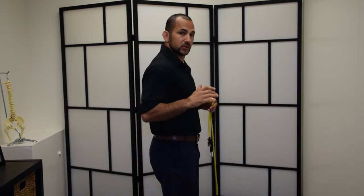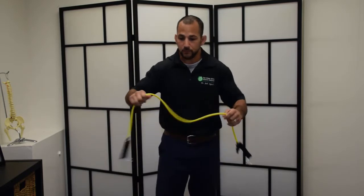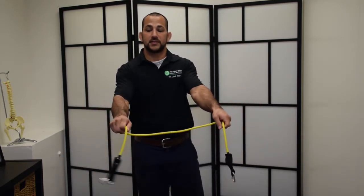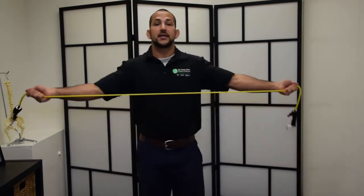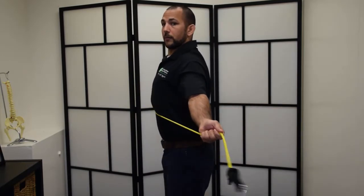A lot of times what will happen is our shoulders will start to round a little bit more — this is exactly what we don't want. We want them to lock into place. So in order to lock them into place, we need to add some external rotation. What we can do is grab with palms facing up instead of palms facing down.